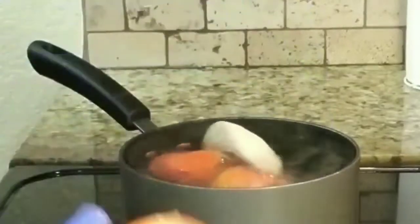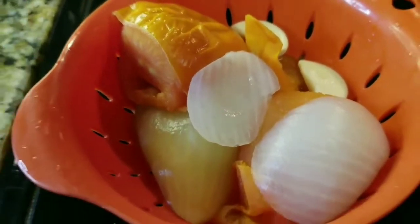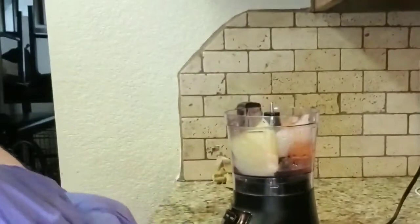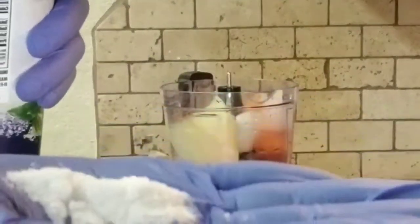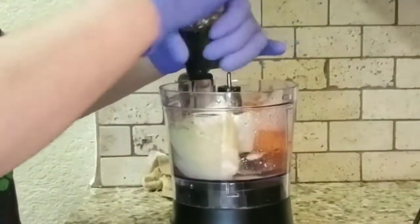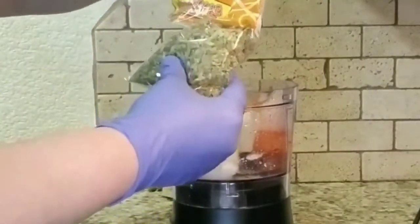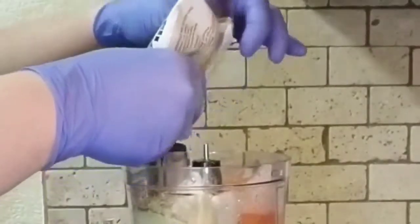Now we're gonna make our tomato sauce. We're adding three tomatoes, half an onion, and two garlic cloves, then letting it boil. We'll take it out and let it cool down. For seasoning, add salt — about a tablespoon — some pepper, a little pinch of oregano, and a little pinch of cumin.